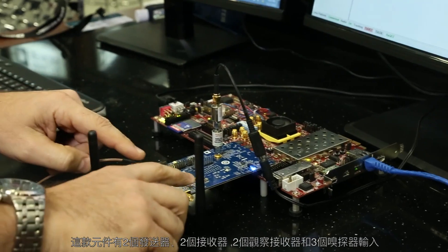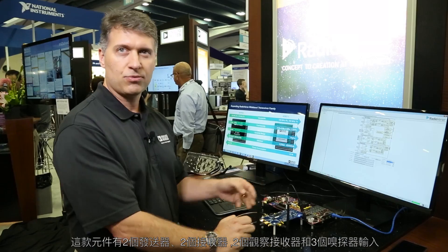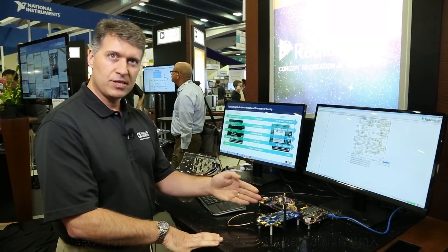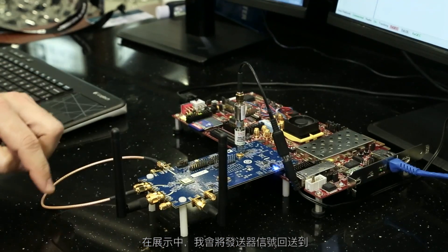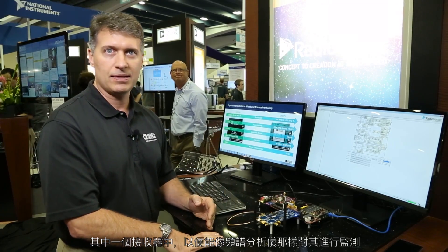We have two transmitters, two receivers, two observation receivers, and three sniffer inputs on this device. In this demonstration what I'm doing is I'm looping back a transmitter into one of our receivers so I can monitor it like a spectrum analyzer.